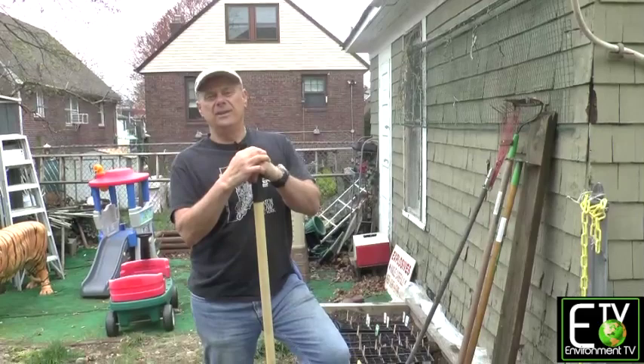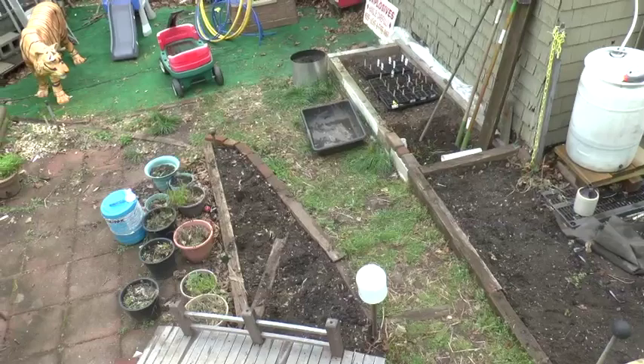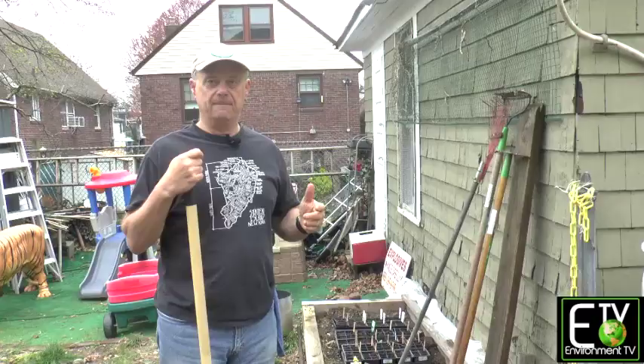Here we are at the garden. We live in a hundred-year-old house in West Brighton. It's only 20 foot wide, but since we don't have space we have to substitute creativity and ingenuity. What we want to show you now is how to make a double-dug or French bed.